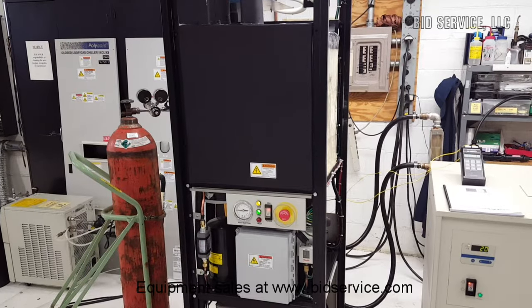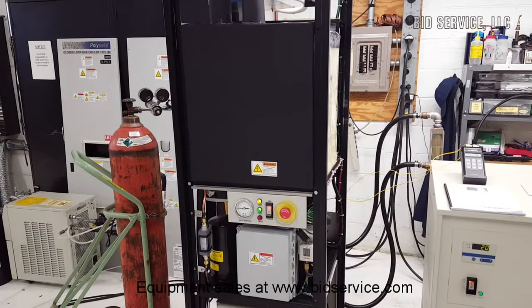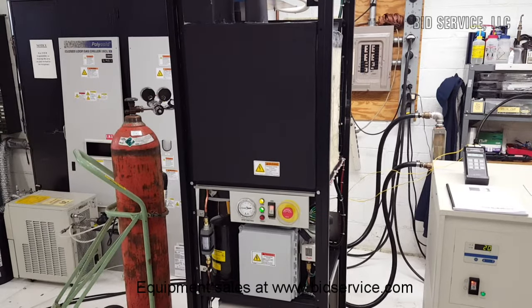It is powered by 480 volts 3-phase, pulling 12 amps, along with water-cooled compressors.